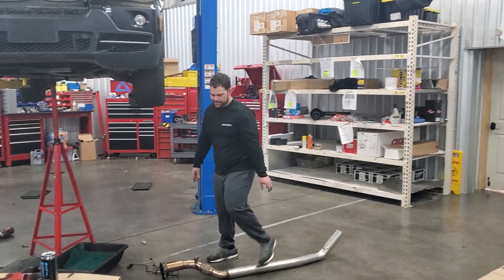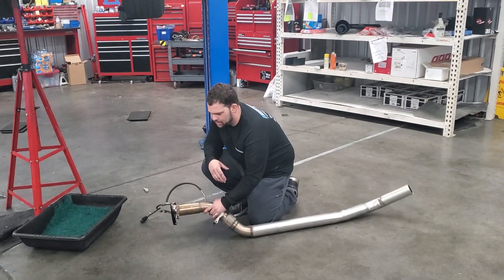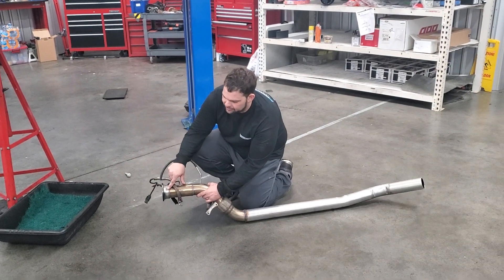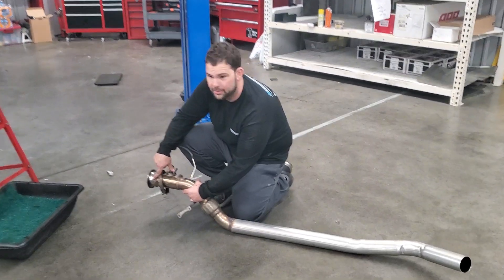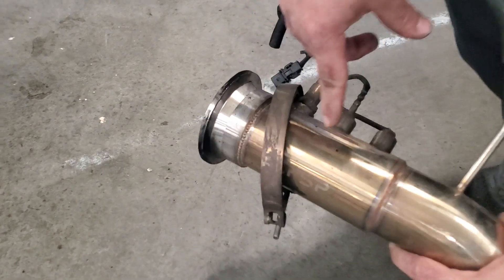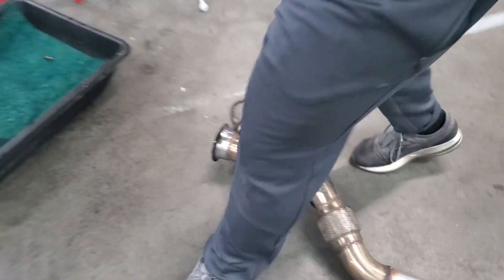Today is Waste Gate Wednesday. This 4X5 had a Chinese exhaust on it with a flange that doesn't fit the turbo. It was leaking heavily right here — you can see the mark coming off the flange. Let me show you what that caused.